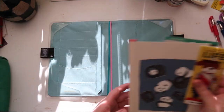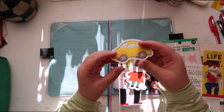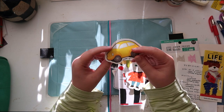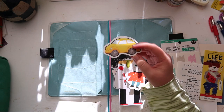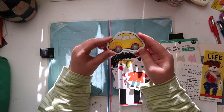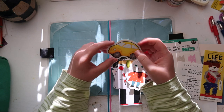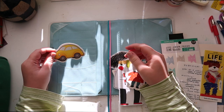Let me show you what I have to decorate. I have a few things. I have this little car — it looks like a little bug. I just got this from a place called Scrap. It's like an art store almost, and they have a section where you can fill up a bag full of random things, and this was one of them.